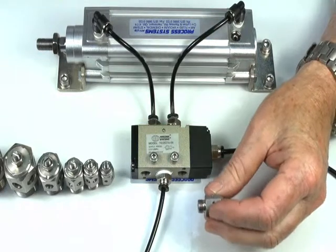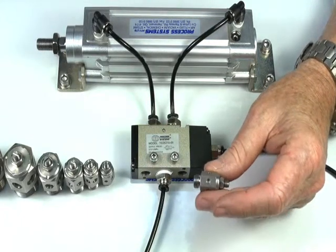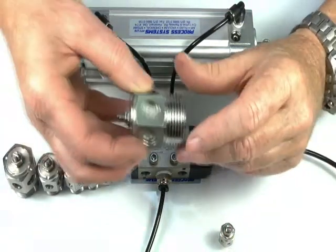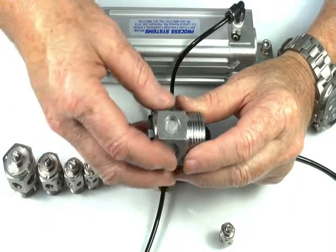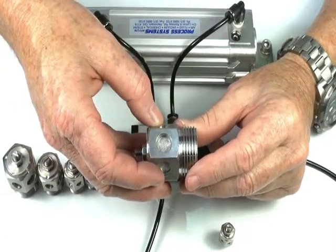Stainless Steel Silencer Regulators — exhaust silencer regulators — featuring a 316 stainless steel body and a 316 stainless steel sintered interior. Available from one eighth BSP up to one inch BSP.